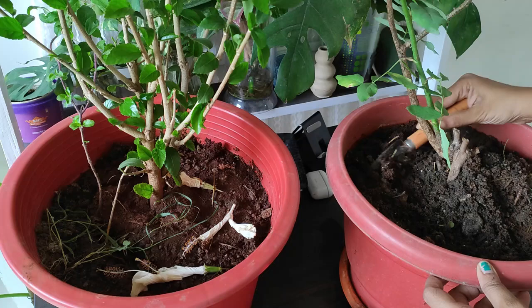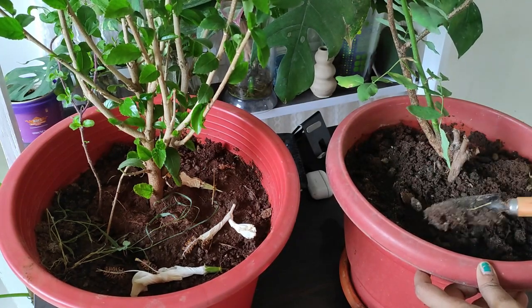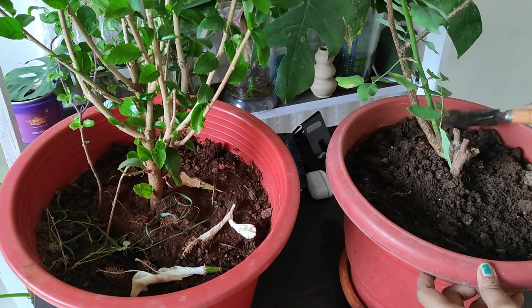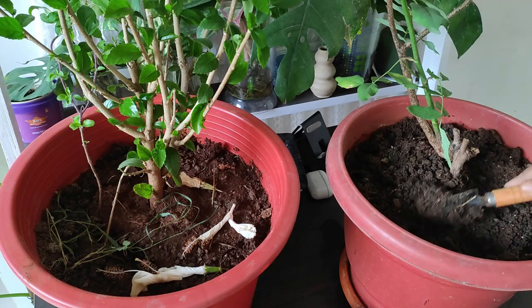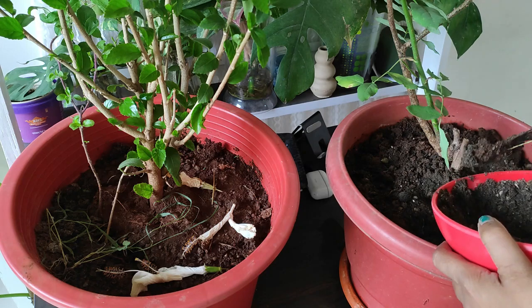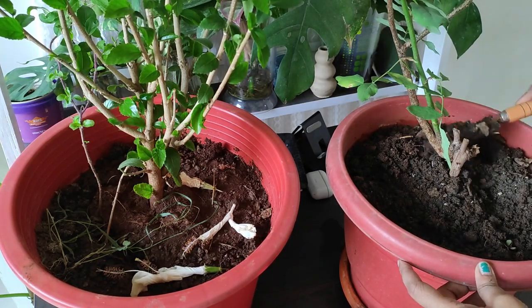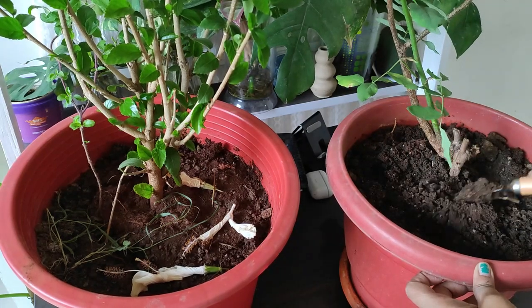Many of my friends ask how to repel insects from soil. I don't find much insect problem in my soil — maybe because I use turmeric powder as well as neem khali powder regularly every two to three months. That may be the reason, so you can also try it and see the results.